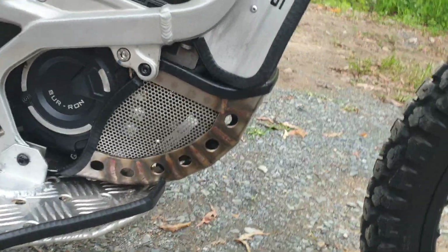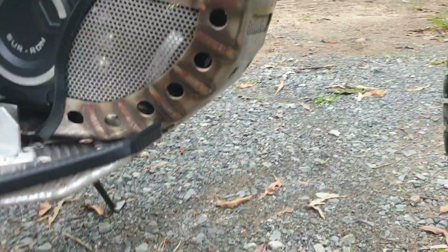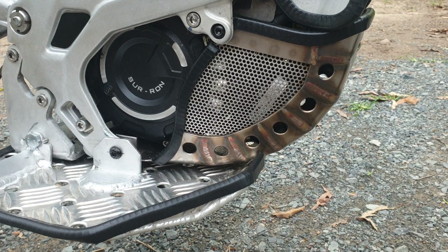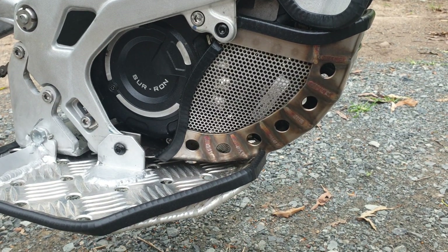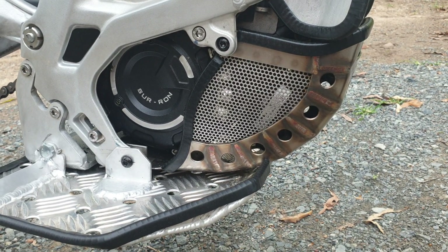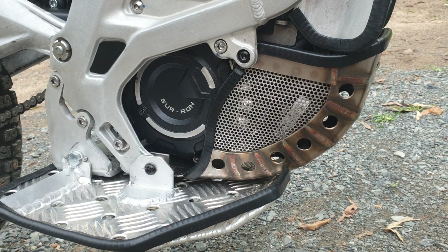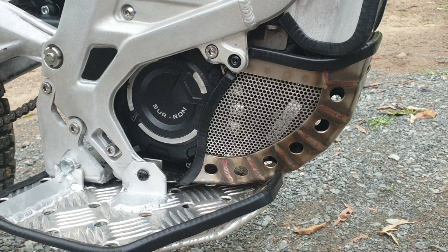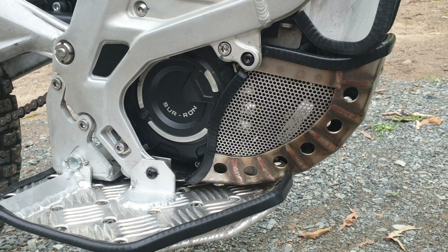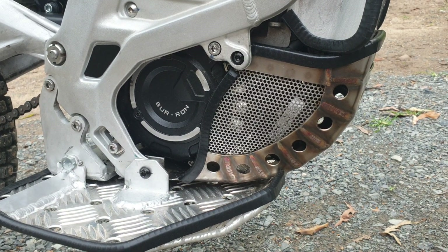Then I made a custom 316 marine grade stainless steel bash guard. In there is a spa thermal fan and I'll be testing that over the next week or two to see if it actually makes any difference. I'll do a static test where I ride and get it up to heat, then put the fan on and see if it cools faster. I'll also do a riding test with speed runs comparing temperatures with the fan on and off.